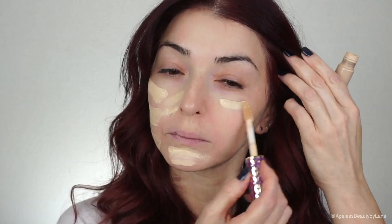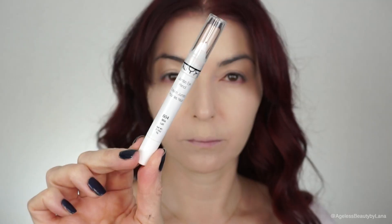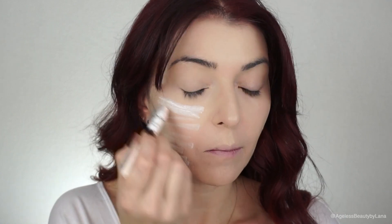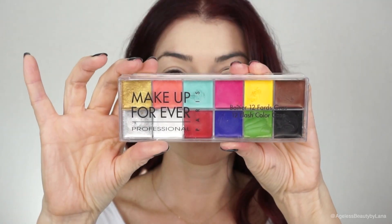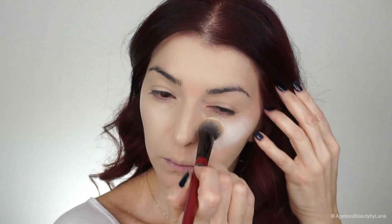I wanted a very flawless and full coverage base. This was a very spontaneous tutorial, so I didn't have a white face paint and had to create my own, or something at least close to it. My first attempt to make it more white was to use the NYX jumbo pencil in color Milk, but after blending it I noticed it really didn't do anything. Then I decided to use the white shade from the 12 Flash Color palette by Makeup Forever and I applied this all over my face.